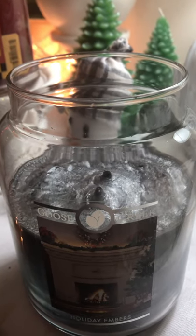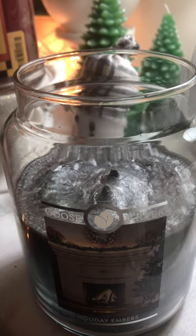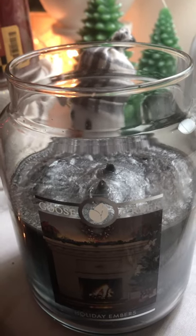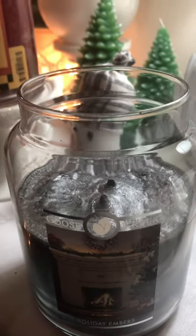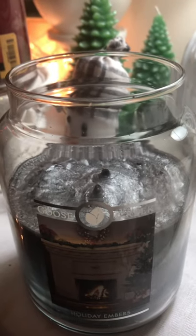This is just going to continue to produce soot all the way down to the bottom of the candle, just like my cranberry one did. As soon as I light this up, the jar turns black. As you can see, the jar is clean right now because I took rubbing alcohol to it to clean it.